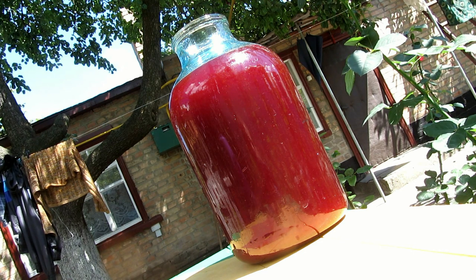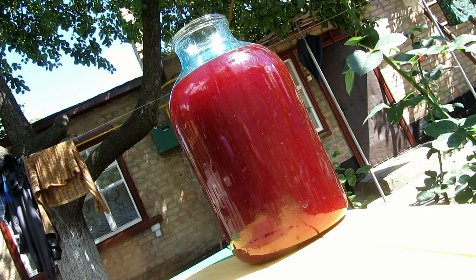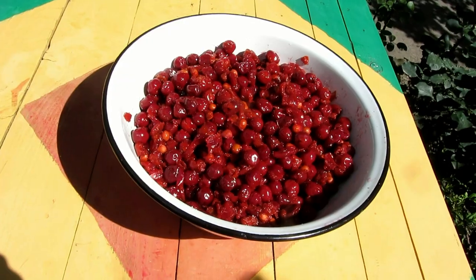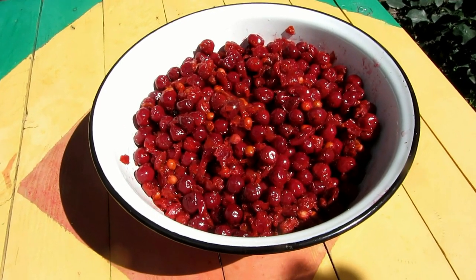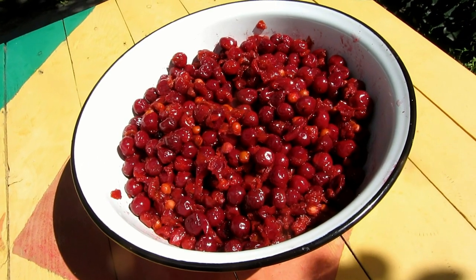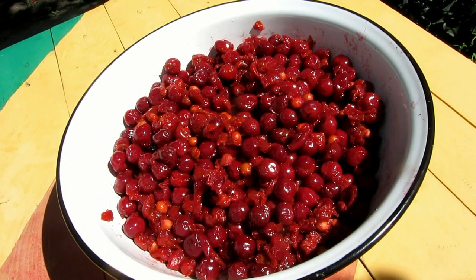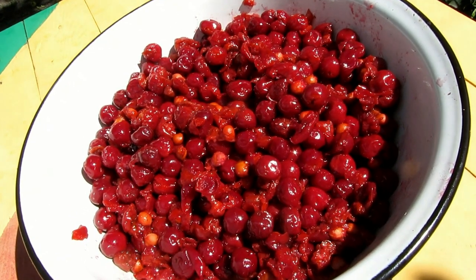I've got almost 4 liters of ready-to-drink liqueur. Now you must let it stand for sedimenting before testing. But what are we gonna do with all these cherries? You can simply eat them, cause they are very tasty. Or you can add some syrup and use them for desserts.